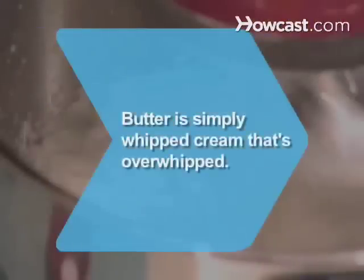Did you know butter is simply whipped cream that's been whipped for too long? You may have made it by accident before.